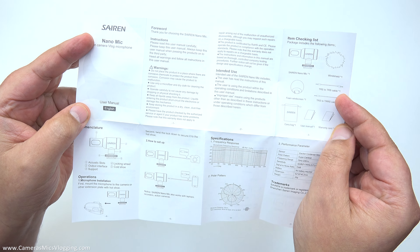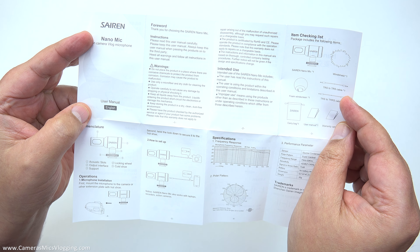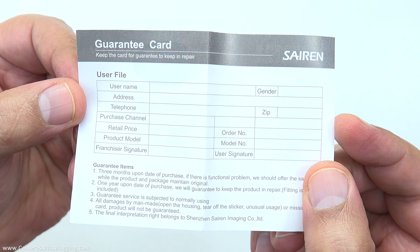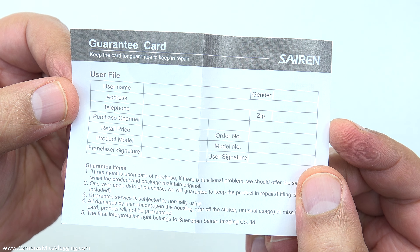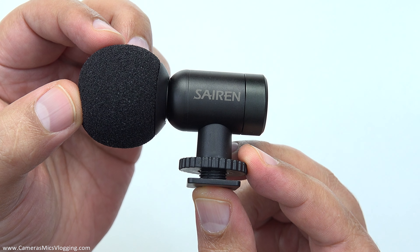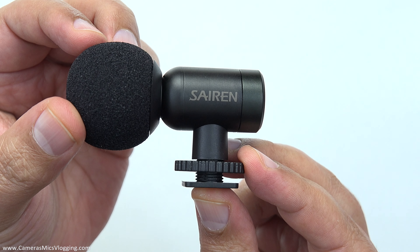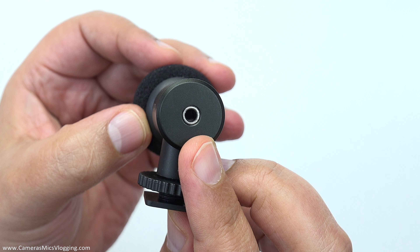Next thing out is this little tiny cute dead cat. I will show this on the microphone shortly. We also get this little folded up sheet here which is a user manual, so there's going to be a whole bunch of things on there which might be worth reading through, and it'll also show you things like the frequency response chart.